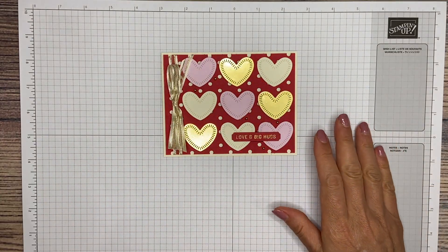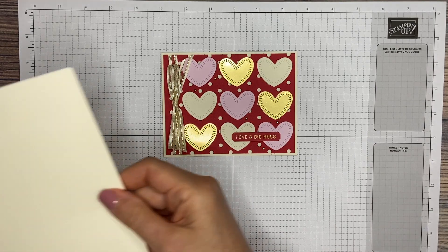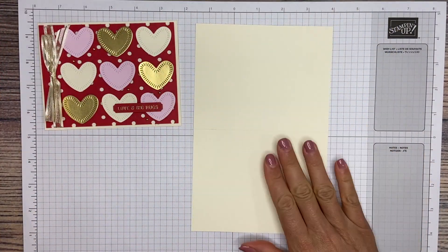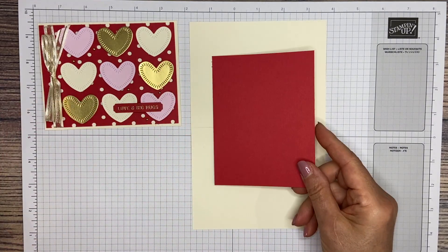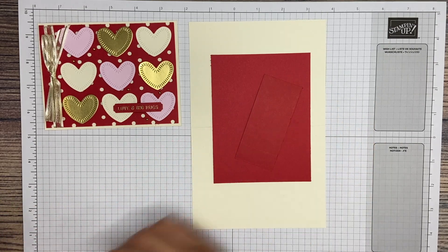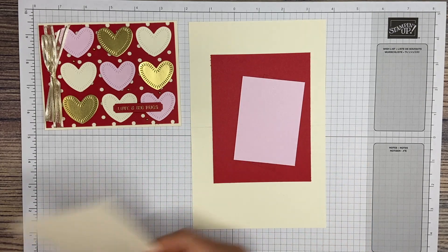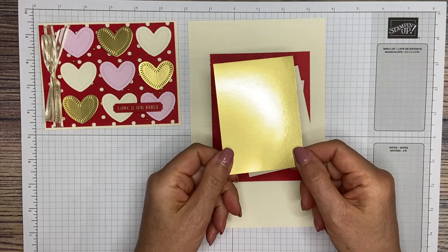Now for the paper, you're going to need a 5.5 by 8.5 piece of very vanilla thick cardstock scored at 4.25, a 4 by 5.25 piece of real red cardstock, a scrap piece of real red, a scrap piece of bubble bath, a scrap piece of vanilla, and a scrap piece of gold foil.